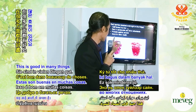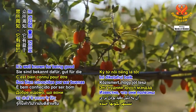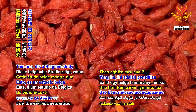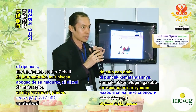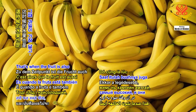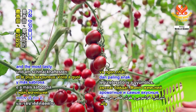Goji berries are good in many things — well known for being good for eye health. According to a Belgium study, when fruits are at their peak of ripeness, the antioxidant level is highest. That's also when the fruit is the sweetest, the most fragrant, and the most tasty.